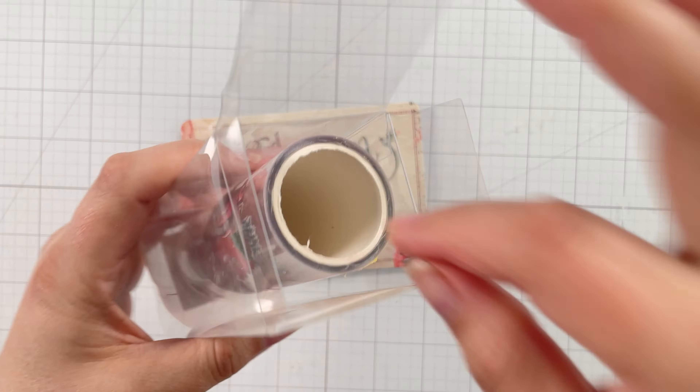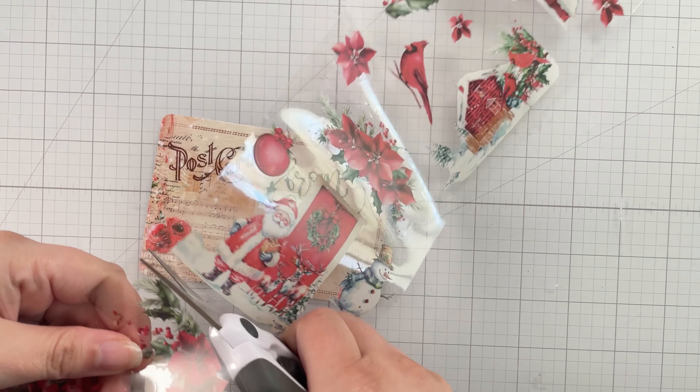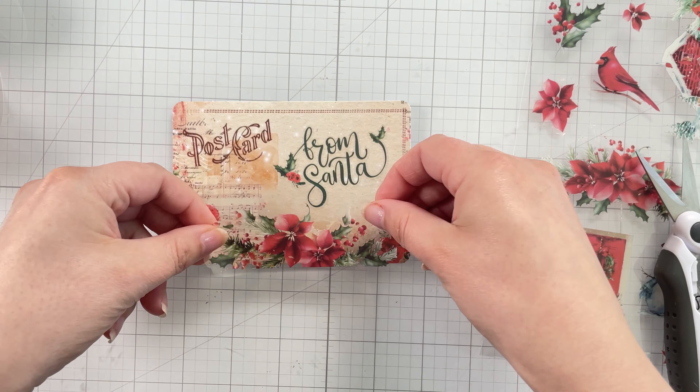I couldn't help myself — I just wanted to add a little more decoration to this postcard. I added a sticker from the collection sticker roll onto the postcard. You'll see this product make another appearance again later in the tutorial.